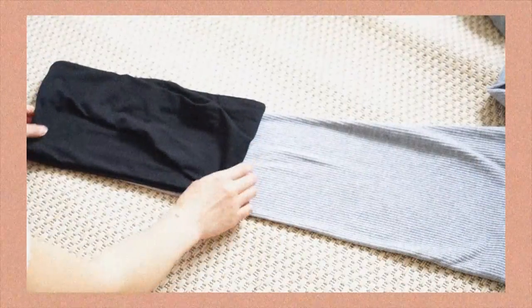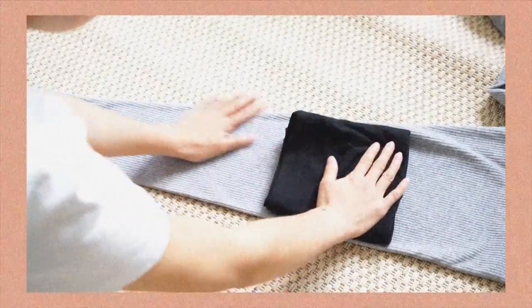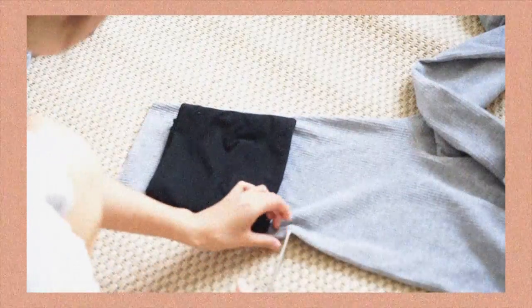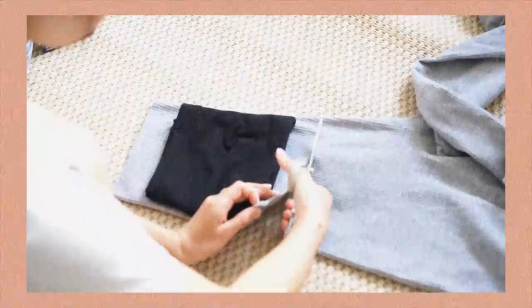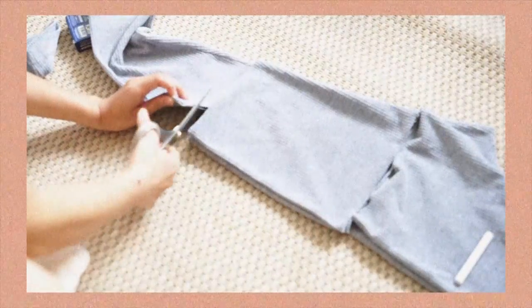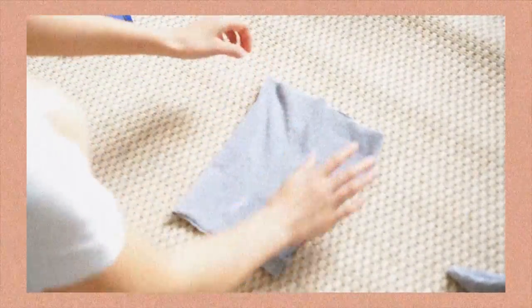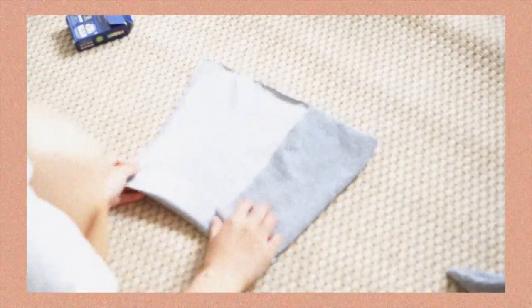Here I'm laying down the leggings and I'm using this tube top just to see how much fabric I need. I'm mostly going to use the fabric in the thigh area because it's enough to make the top. Here I'm cutting two pieces on both legs, and then I'm going to cut it open to reveal a bigger fabric to work with.